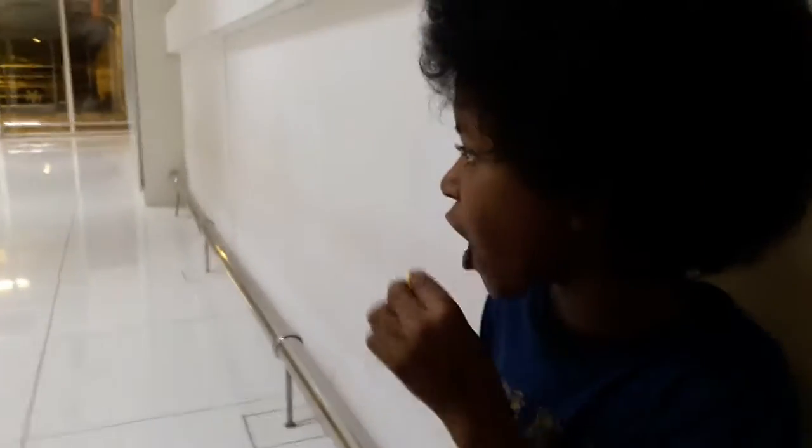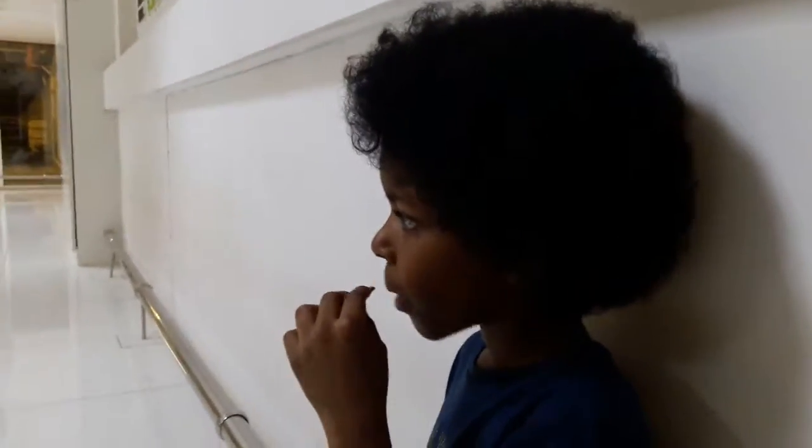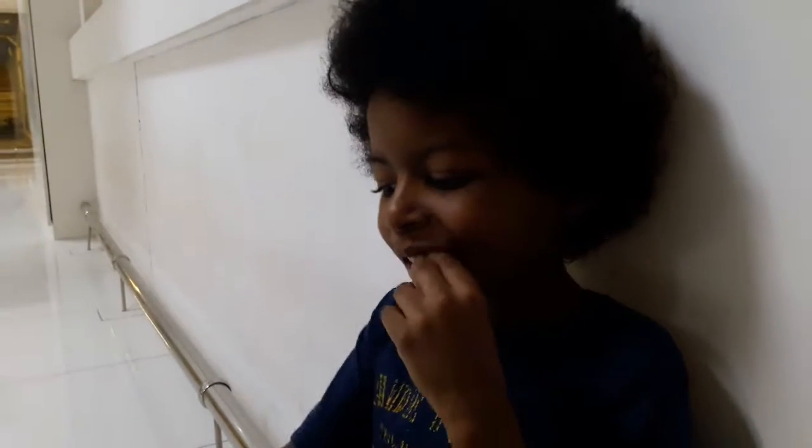What are you doing then? Oh my gosh, flies. Get rid of these flies. OK, so what are we doing today then, lad?